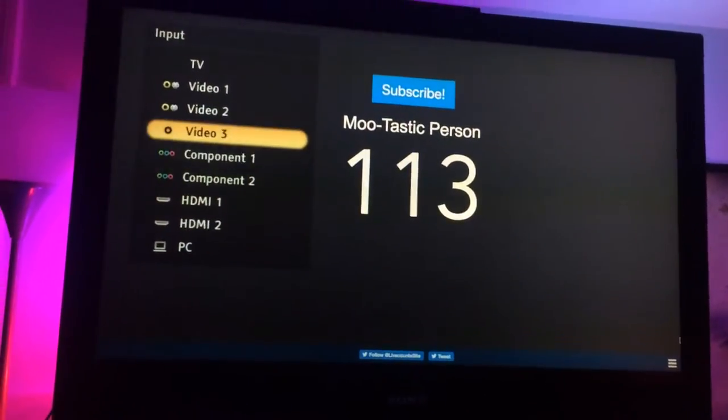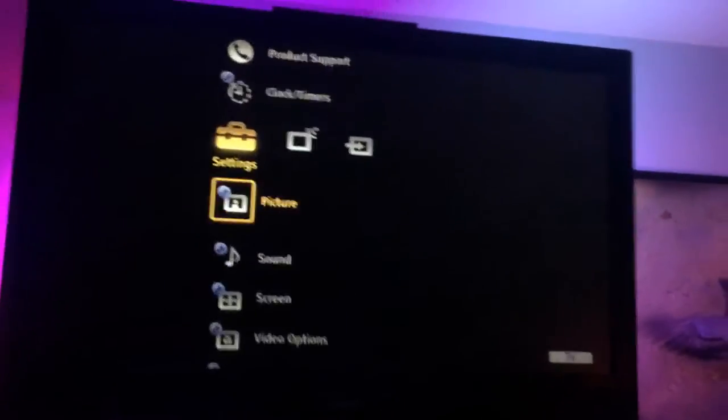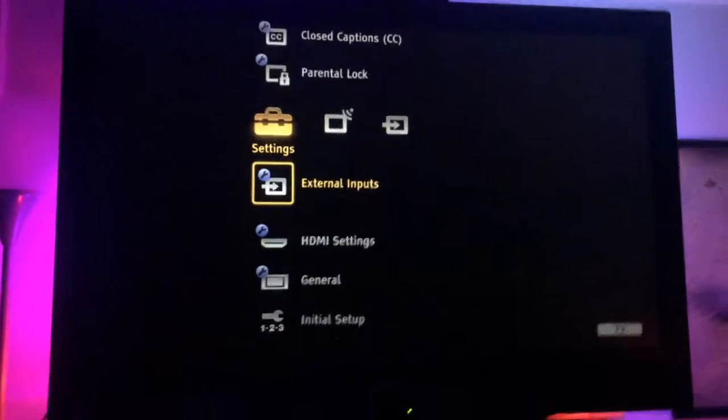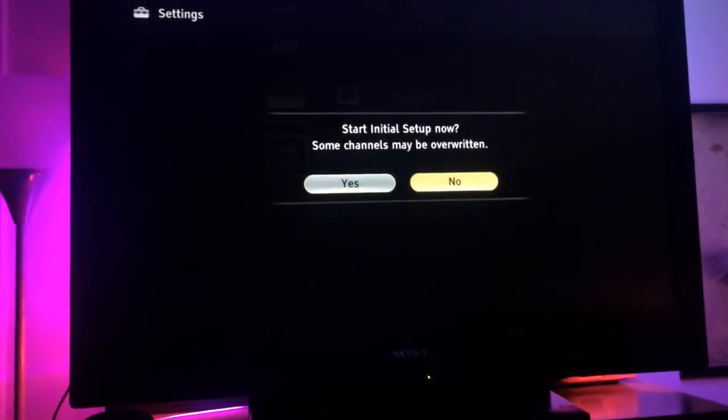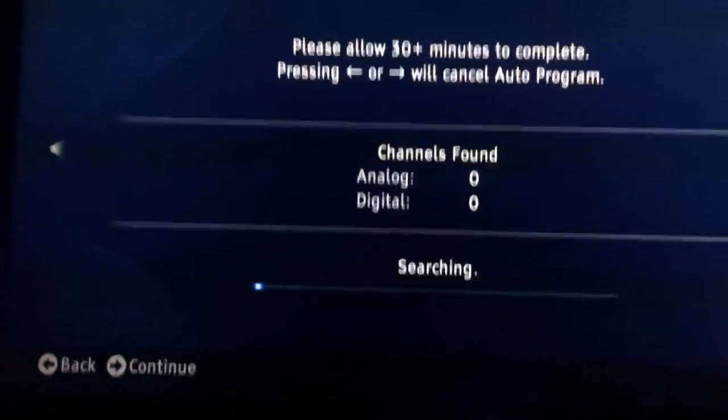Alright guys, I'm going to change the input over here to TV because it's all hooked up. You're going to see that at the beginning, but what you're going to want to do is go to the menu, settings — this will be different for every TV — and then you want to go to initial setup and press yes. So you want to go to English, auto program, and this will take a very long time. If you have a newer TV, it will take a lot less time.